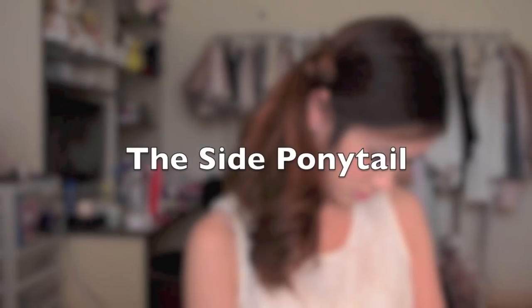The next hairstyle is one of my favourites — the side ponytail. First off, bring all of your hair to one side and then tie up your hair into a side ponytail, but leave a section of your hair untied. Taking the section you left untied, twist it around so it's more secure and then start looping it around your side ponytail.